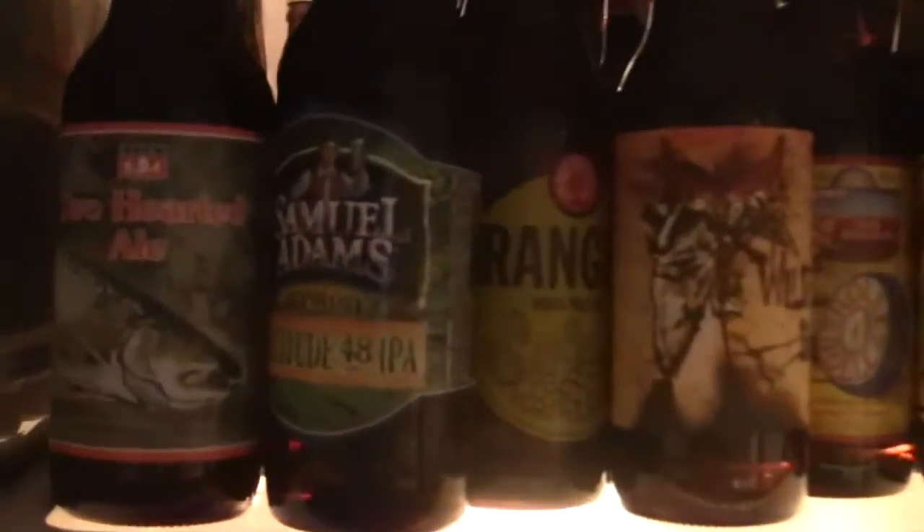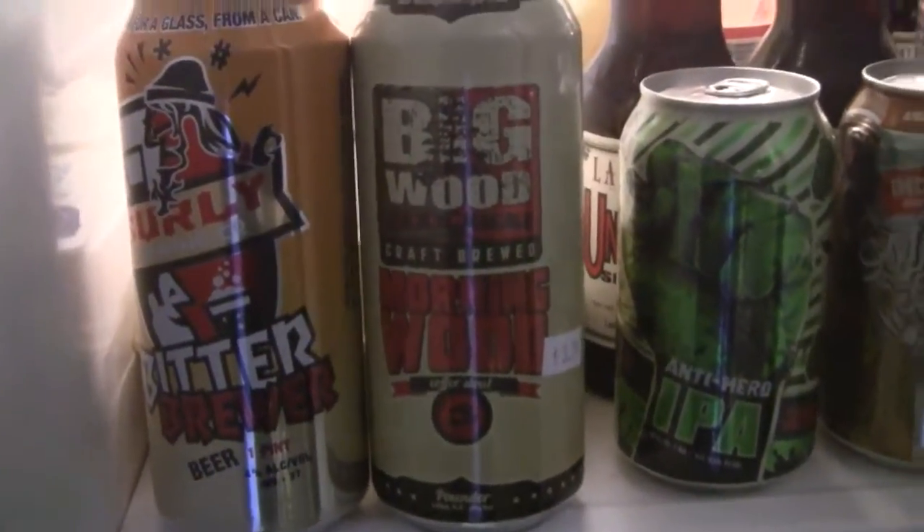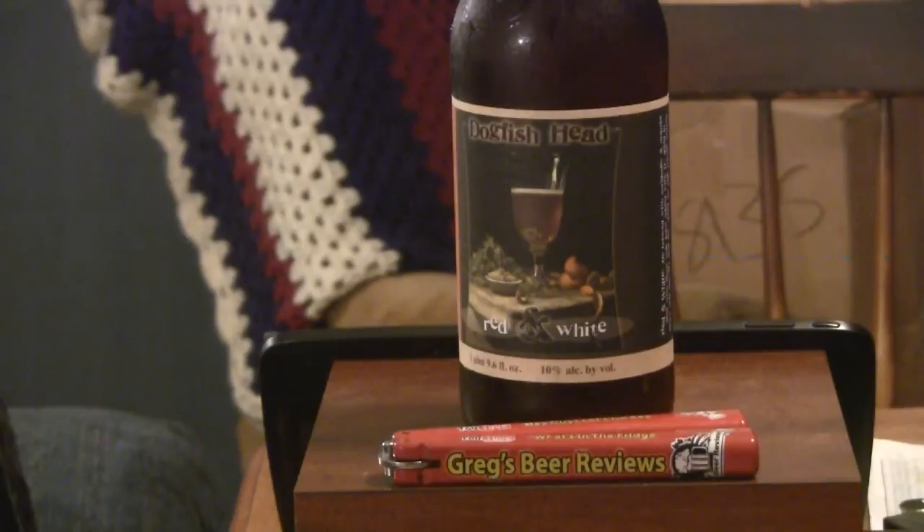Hello everybody, I'm Greg. Welcome to Greg's Beer Reviews today. Let's go see what's in the fridge today, guys. Hey guys, thank you for stopping. Welcome to Greg's Beer Reviews today.